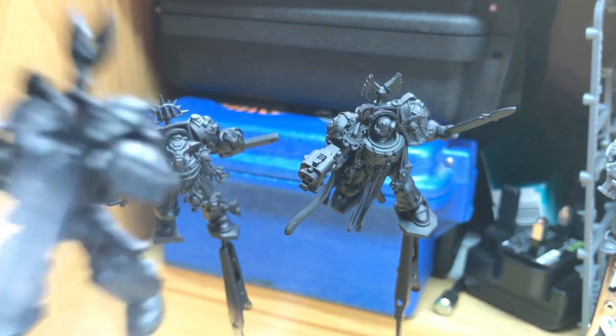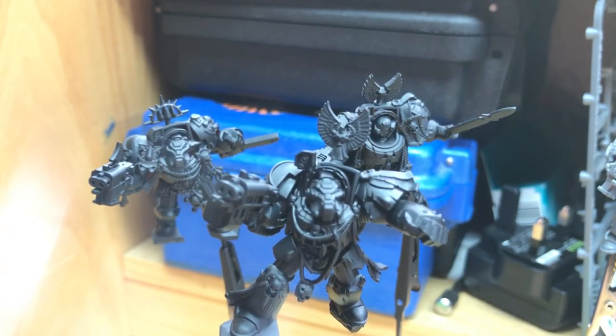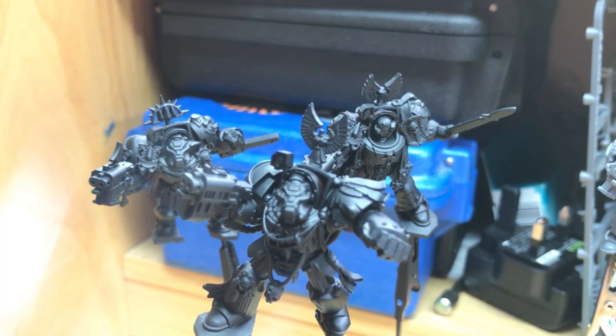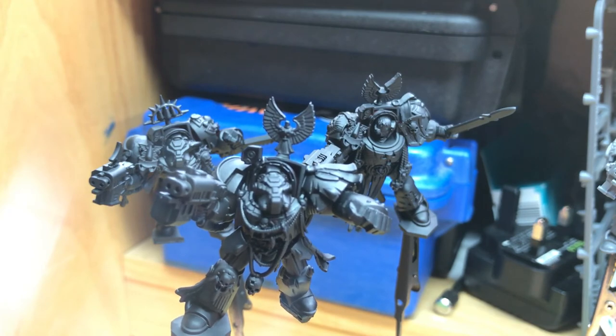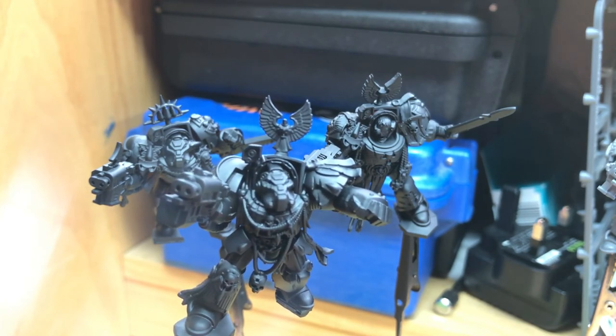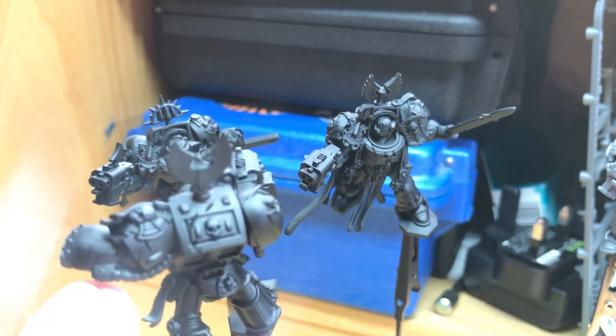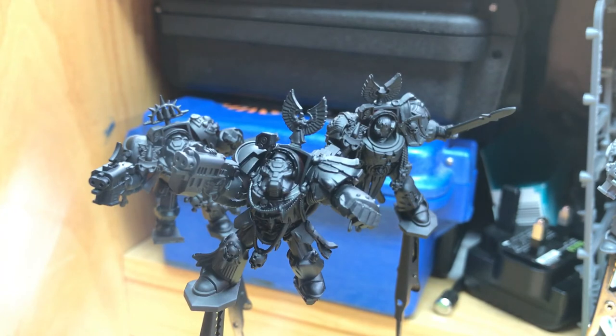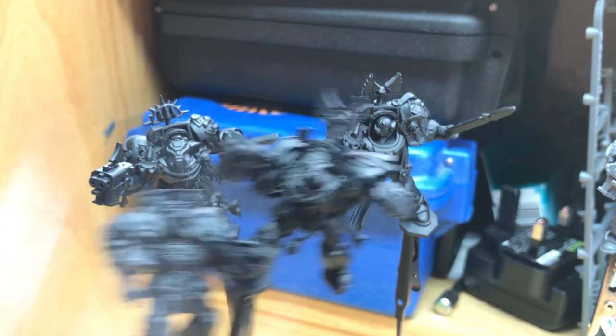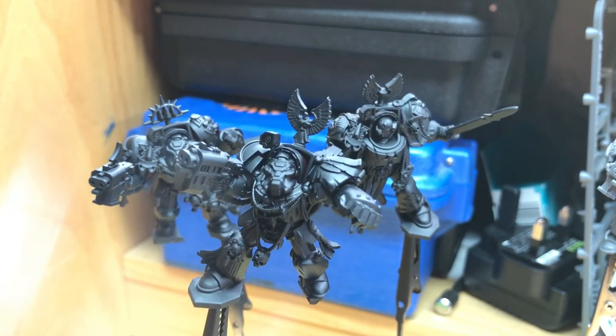I've also converted the Blood Angels Terminators from Space Hulk. This one, for example — you'll remember in the box set he's carrying a head with a Genestealer — and I didn't want Genestealers on my battlefield, so I cut and swapped the arm for a standard power fist. He's now just power fist dude rather than carrying any Genestealers. For the rest of them, I've added additional Blood Angels shoulder armour and added icons above their heads, with the exception of those that have targeting reticles.